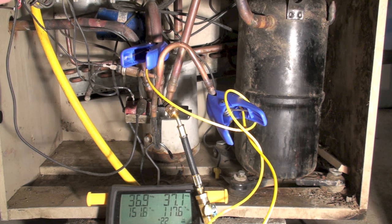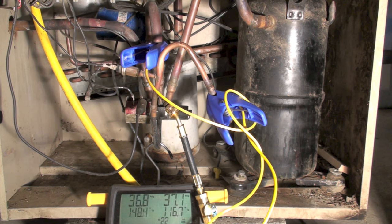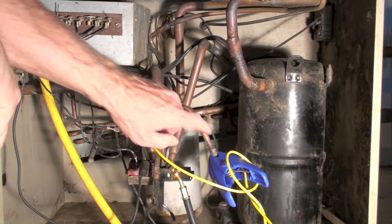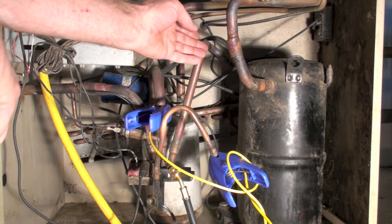The temperature on the center port is much too high, and we even have a pretty high discharge temperature. The reason the discharge temperature is so high is because it's recycling back into the compressor — essentially the refrigerant is coming out of the compressor, going through the valve, and coming straight back to the compressor.